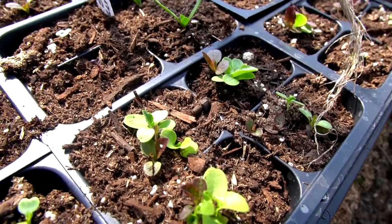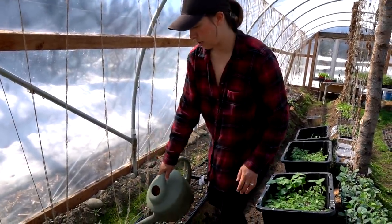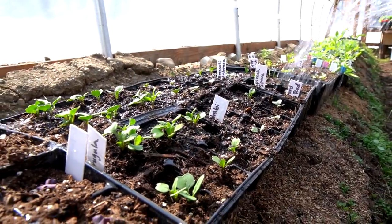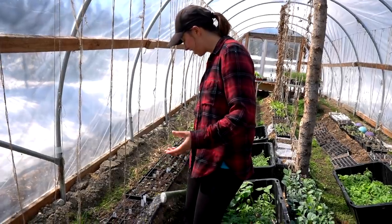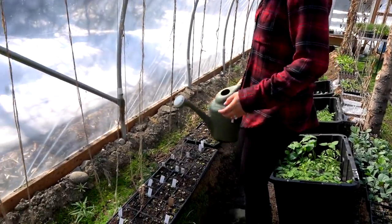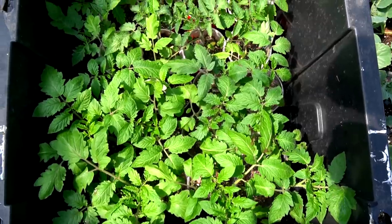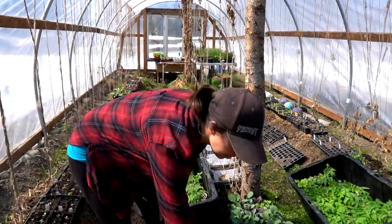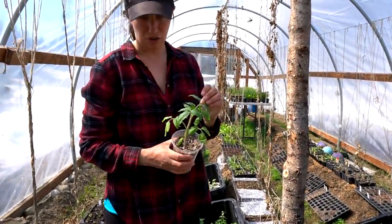I also have various lettuces and arugula growing in this section. I'm just hitting these with water as we go through because it gets really hot in here. That's the beauty about the plastic — it does a wonderful job heating up the air for the plants, but it does lose a lot of that heat at night. These two big bins have our tomatoes — a lot of tomatoes and tomatillos — and everything looks really good. A lot of stuff got really big in the house and looks nice, strong, and healthy.